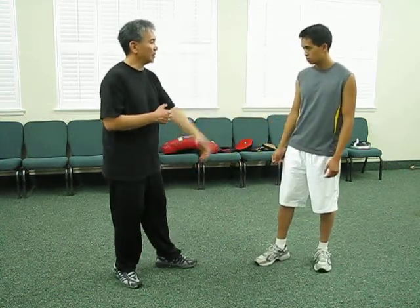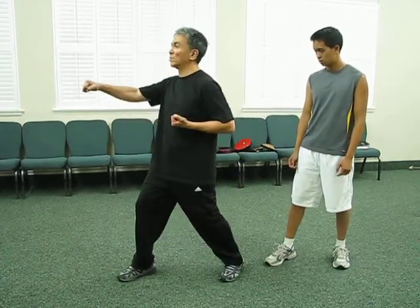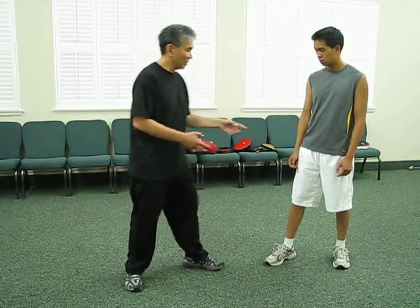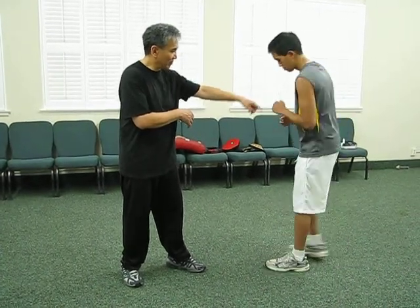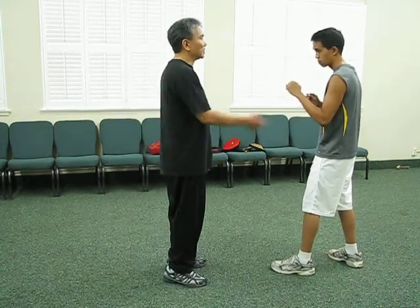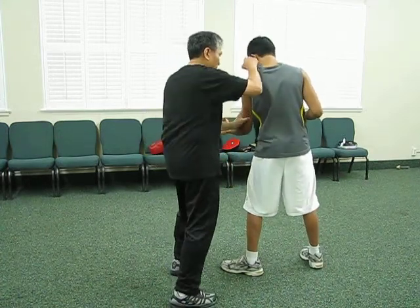In addition to that, if you notice in some of the sets, when he punches this way, he drops the hand and then turns. That's for chambering that hand. So let's say you're standing in an orthodox stance — I'm standing this way, so you shoot that way, see my hand goes down, and then I come up. Hit, hit.